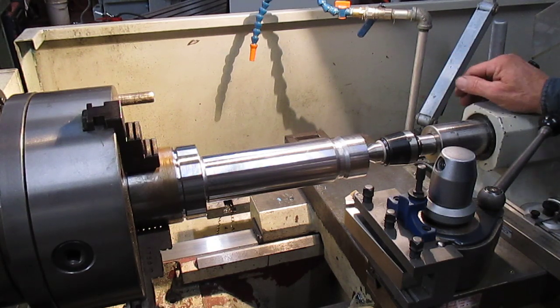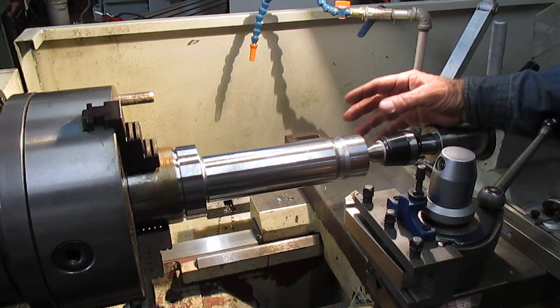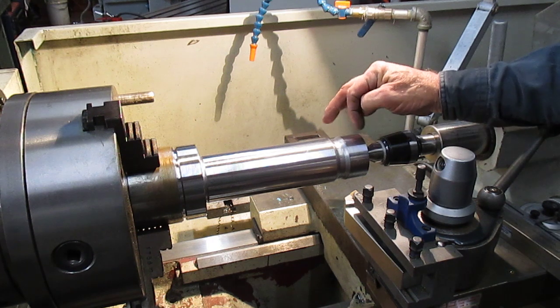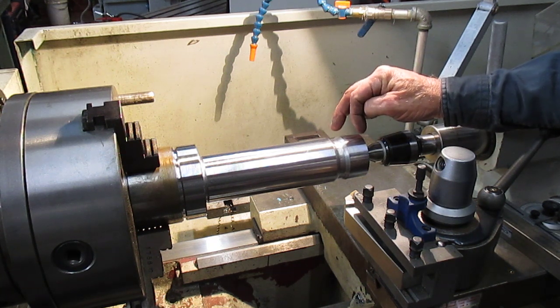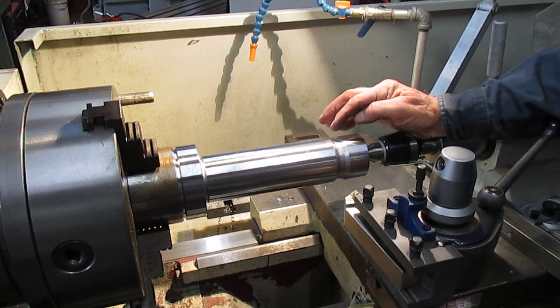Good evening, this is Bruce and welcome to my shop again. This is number three in today's series of the weekend work. What we have here is the gauge that I'm making — a pin with a thread still to be cut, which I'll be showing as a separate item, and then a nut that's going to screw onto this thread.